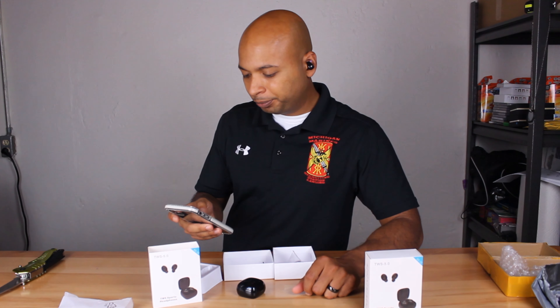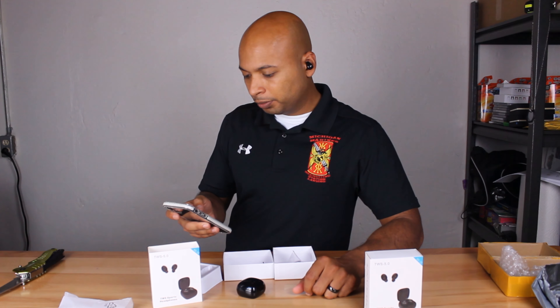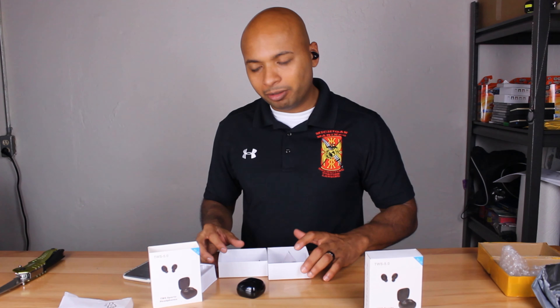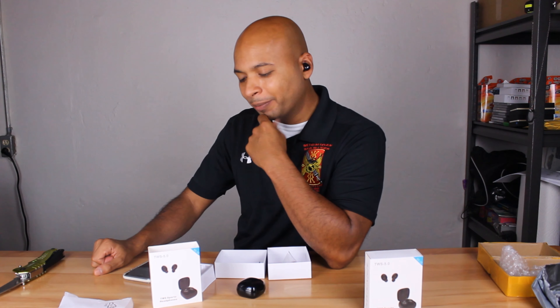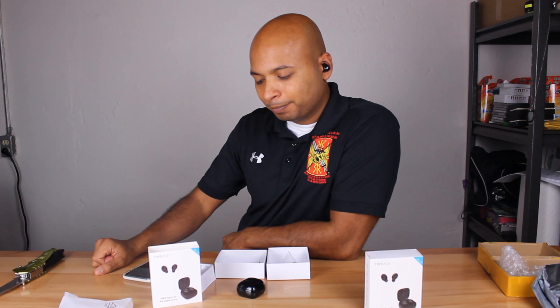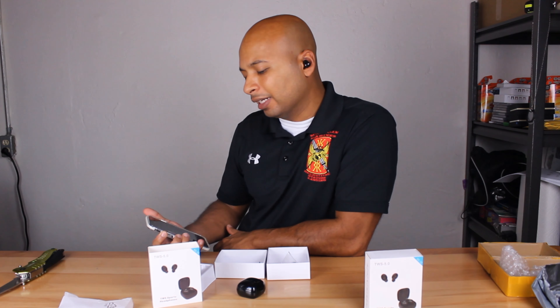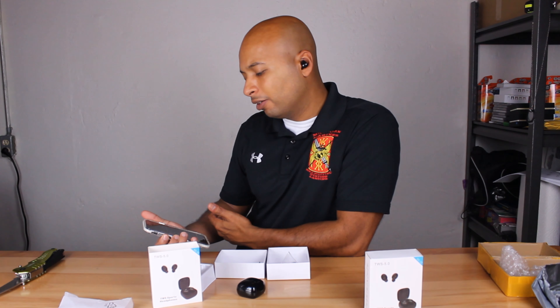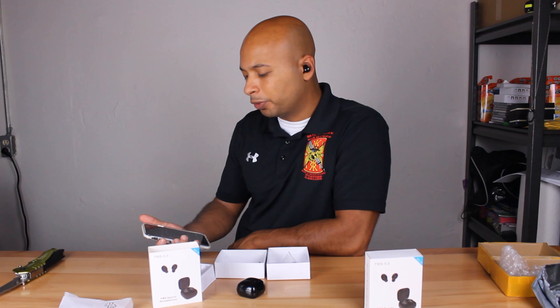Okay, XG 5.0 — the sound quality is actually not bad at all, to be honest. It's almost making me change my mind about what I said — that they're a no-go. It has like a little bit of bass to it, which I kind of like. They're loud too — they definitely go loud for sure.